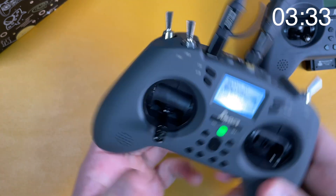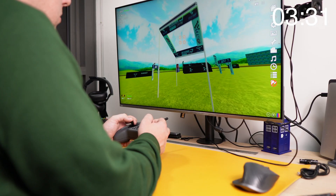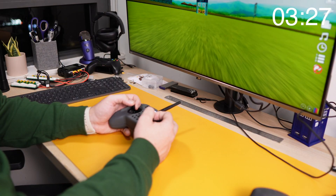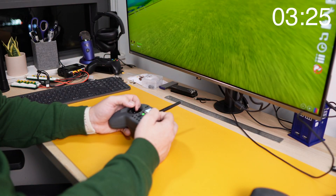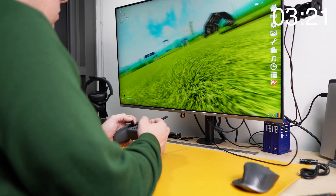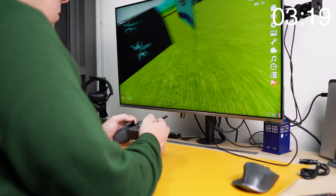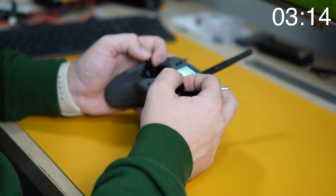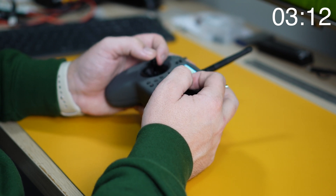Connecting the T-Lite to the computer to play sim, there were no issues and it worked immediately. It's very capable and much better than trying to learn to fly with an Xbox controller. On the ExpressLRS version you also get the radio's Bluetooth function to connect wirelessly to your computer, which is something you can't do with the JP4-1 or multi-protocol version.